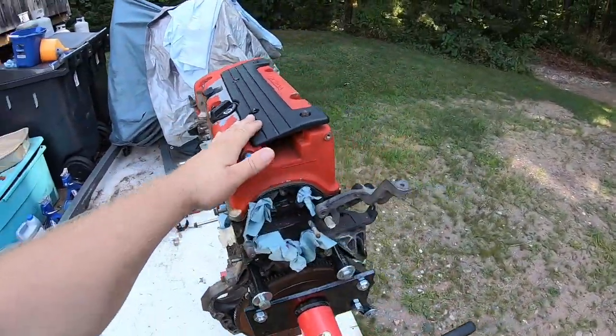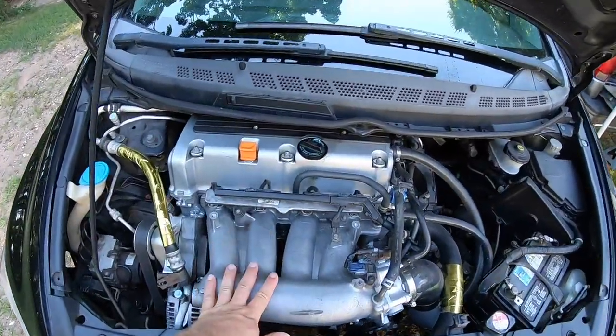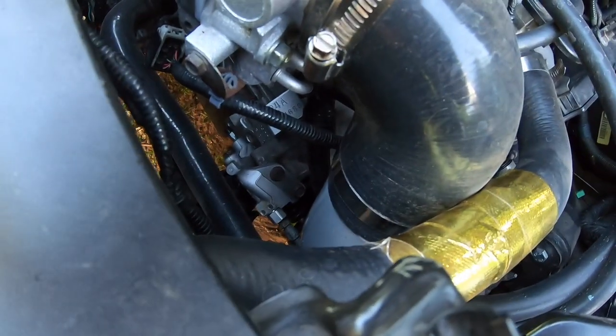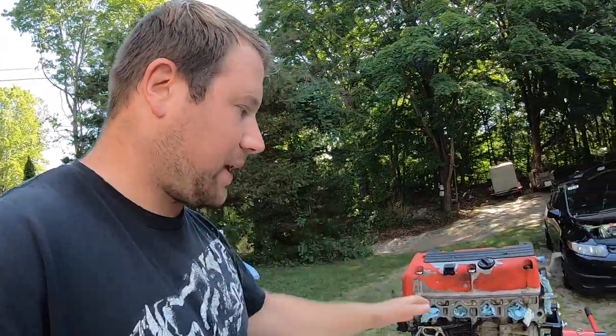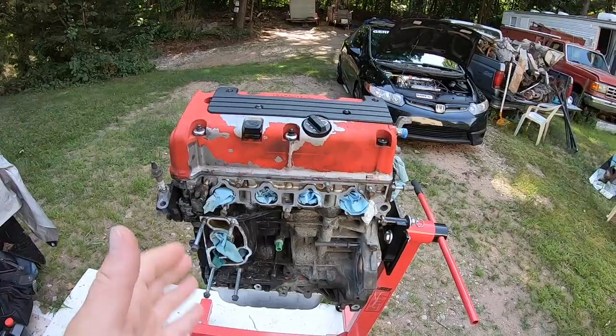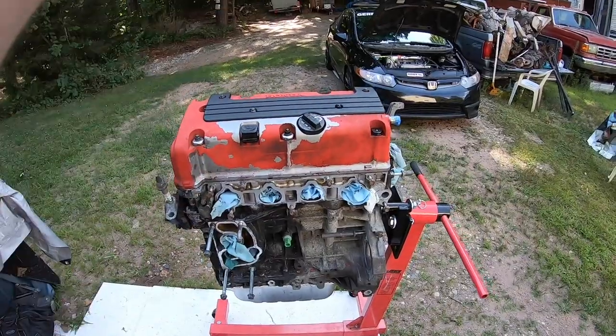This is the old K20. For those of you who are new, this is the JDM K24A. You could see right down there the little block stamp. Let's dive right in. So K20 Z3 — things I used, some things that are mandatory in the swap from K20 to K24.